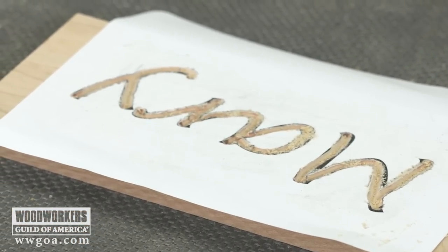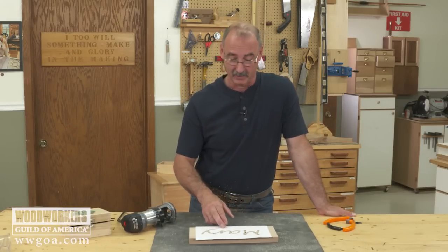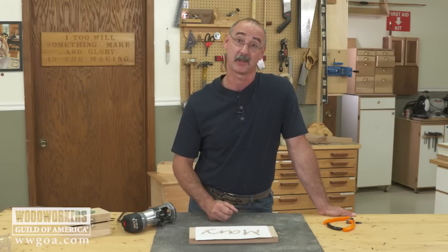Makes for a pretty cool gift. Easy to execute because basically if you can print it, you can carve it. I'm gonna get the paper peeled off here, swap to another cutter, and we'll have another look at an operation that trim routers are really good at.